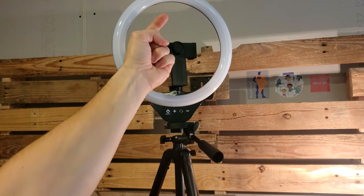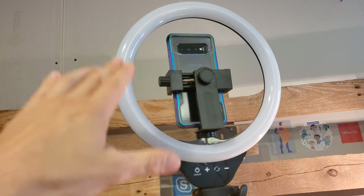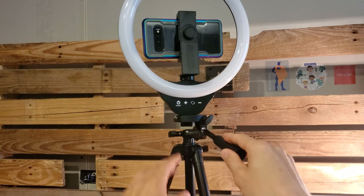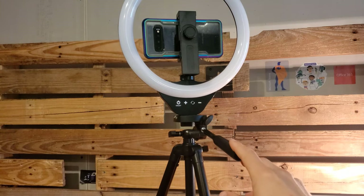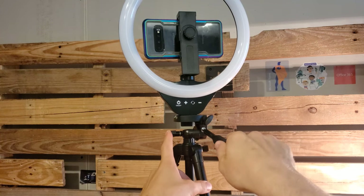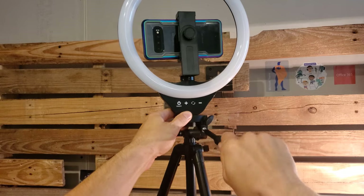Now we can have our phone sitting up here with the camera facing this way, and then the light turned on to give light to the area we'll be filming. As you can see, we've actually got a phone up here — this is a Samsung S10 and it even has a case on it. The adjustable phone clip gives us plenty of room to play with the width. Once you get this whole setup up here, especially with the phone, it can become a little heavy and tend to tilt. To lock the tilt position, you turn the handle to the left to loosen it and right to tighten it.